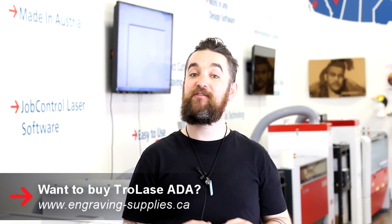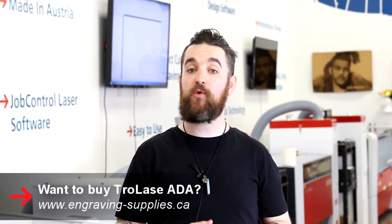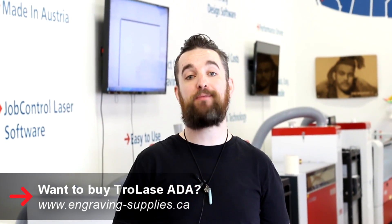Thank you for watching guys. If you'd like to buy some ADA material for yourself, you can visit our web store online at engraving-supplies.ca.